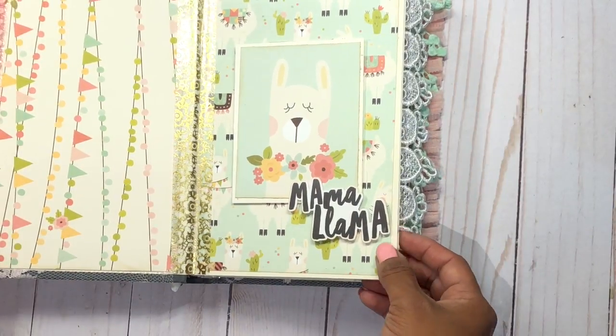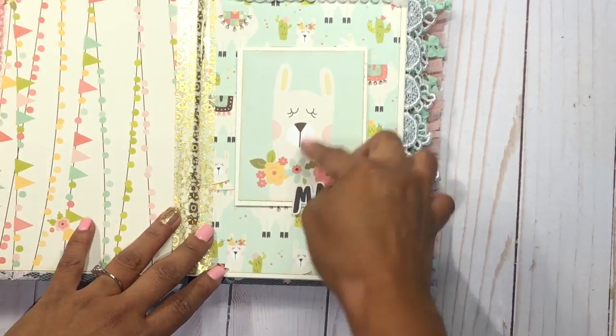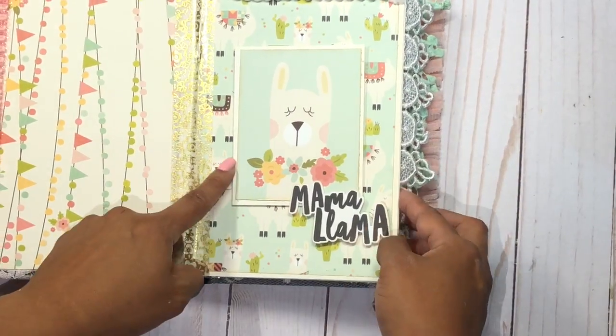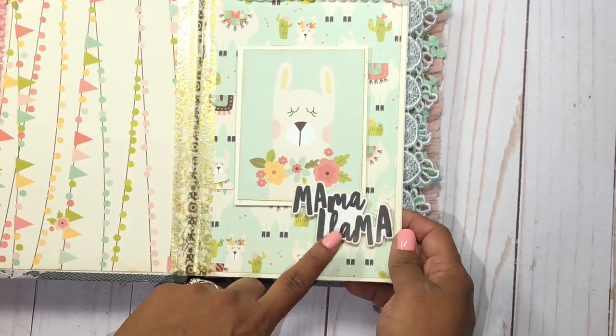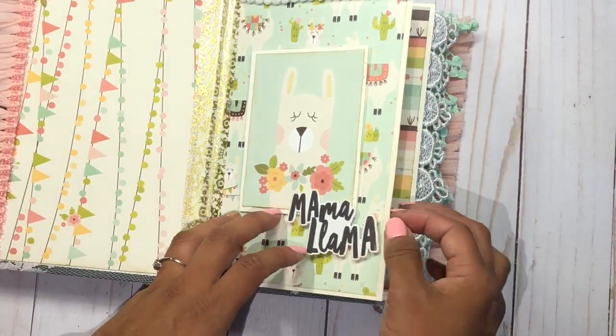The inside is very similar to the other one but of course more llama oriented. Here I packed one of the 4x3 cards on chipboard and cardstock to give it a little bit of volume, and this is from the sticker sheet — it says Mama Llama, which is the name of the challenge. I'm so happy I found this collection because it's just perfect.